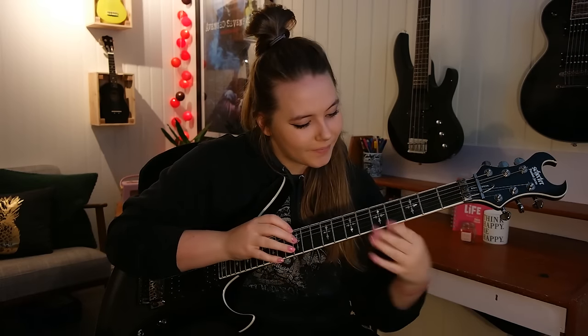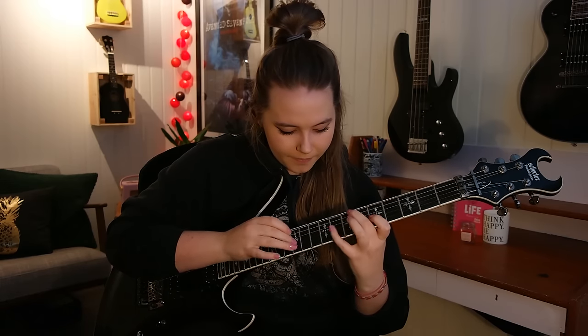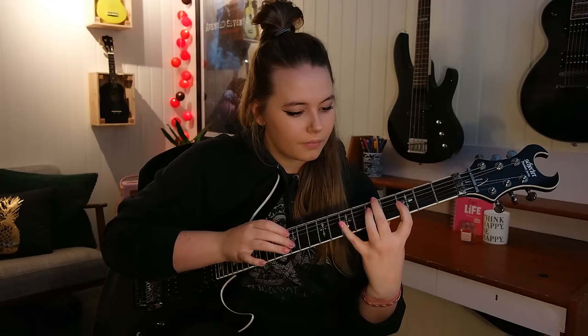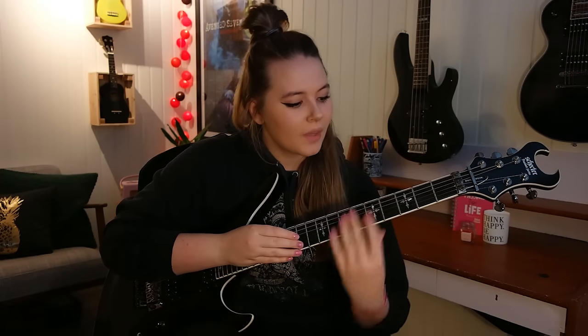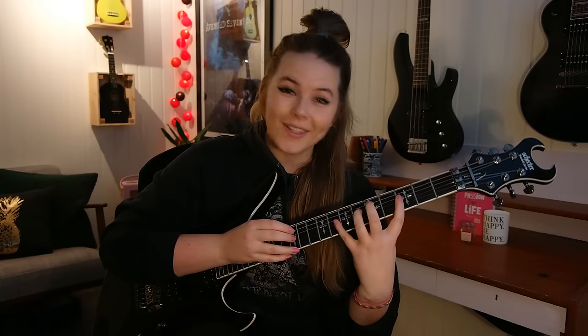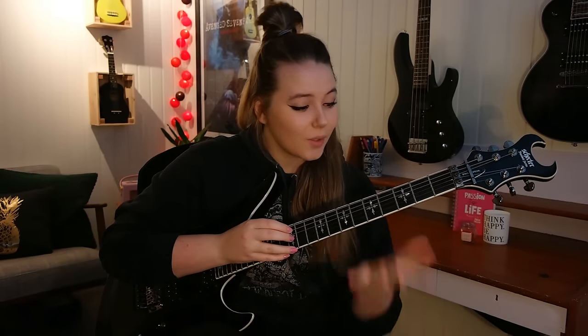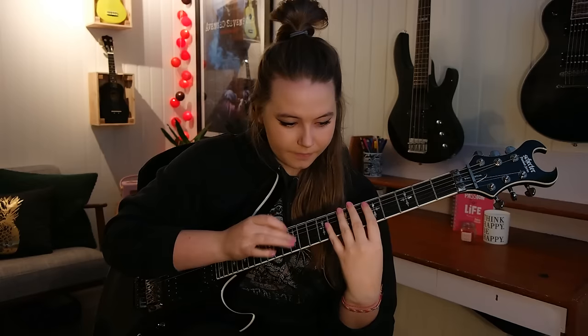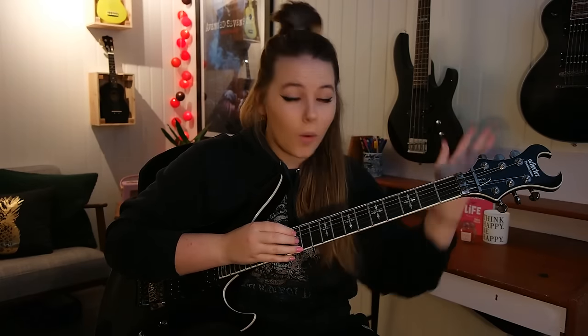And then you have a dead note once again. On the G string you now have... and then you play 3, 8, 12. So the big stretch is getting even more ridiculous, but that goes 5 times as well. And then you have a dead note once again on the G string. Together, the whole tapping thing.